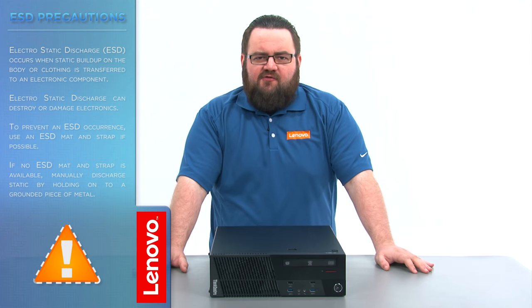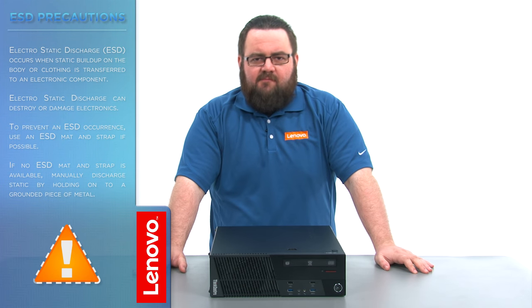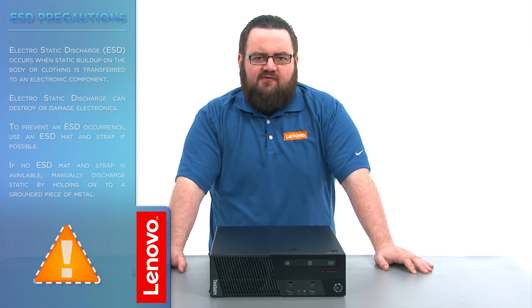Before we continue, we need to make sure that we're protected against electrostatic discharge or ESD. Make sure to shut down your computer and disconnect all cables and accessories from the system. For more information, watch our Understanding Electrostatic Discharge video by clicking the link in the description.